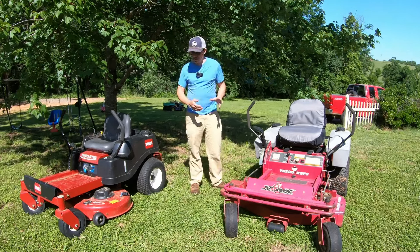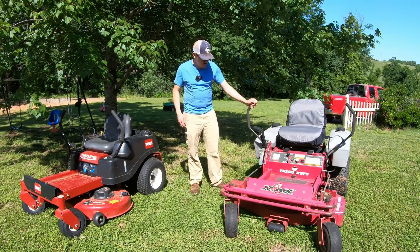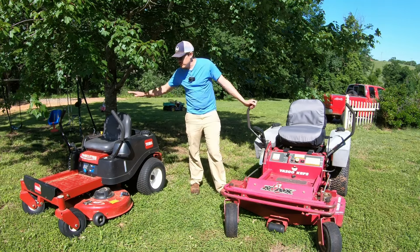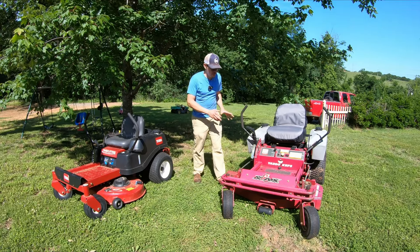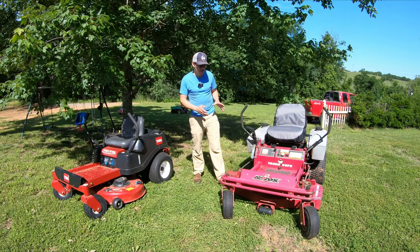This one here is probably going to sell for less than this one here. I think this one we're probably going to get $1,200 or $1,300 for it. This one here maybe $1,400 to $1,600, somewhere in there. So this one's probably going to be a couple hundred dollars less, and if I put more money into it I don't know if it would really be worth any more, because it's just kind of old.